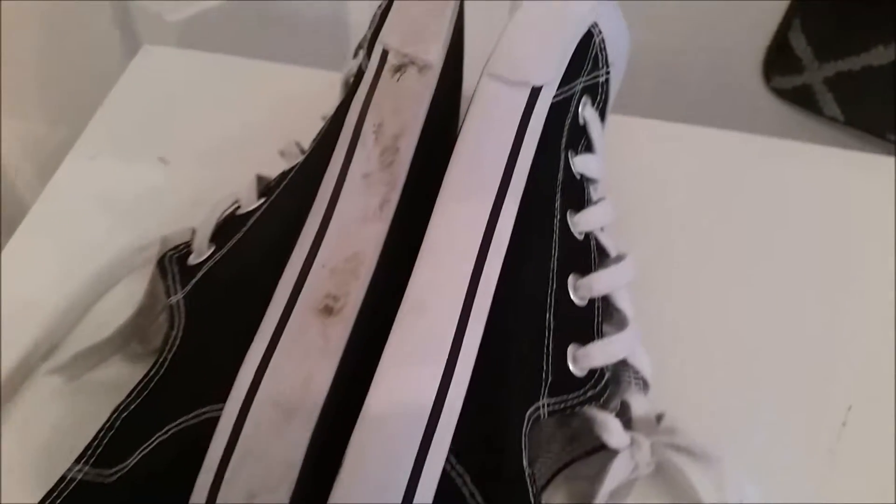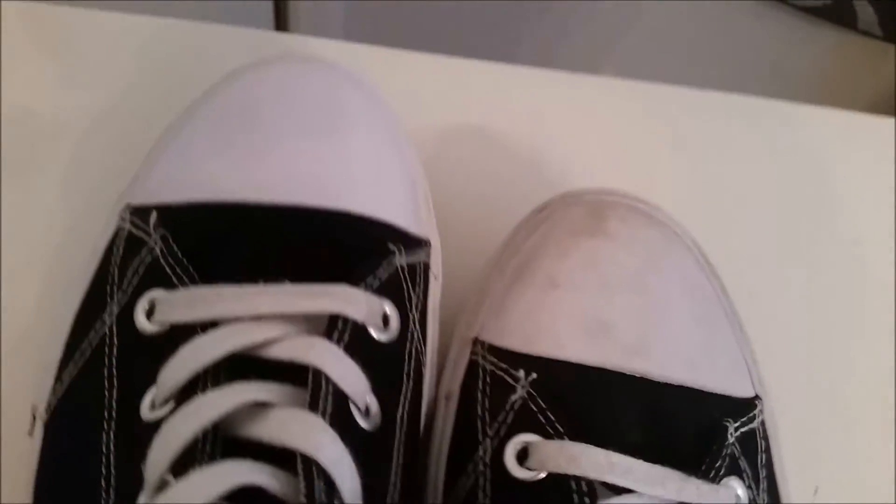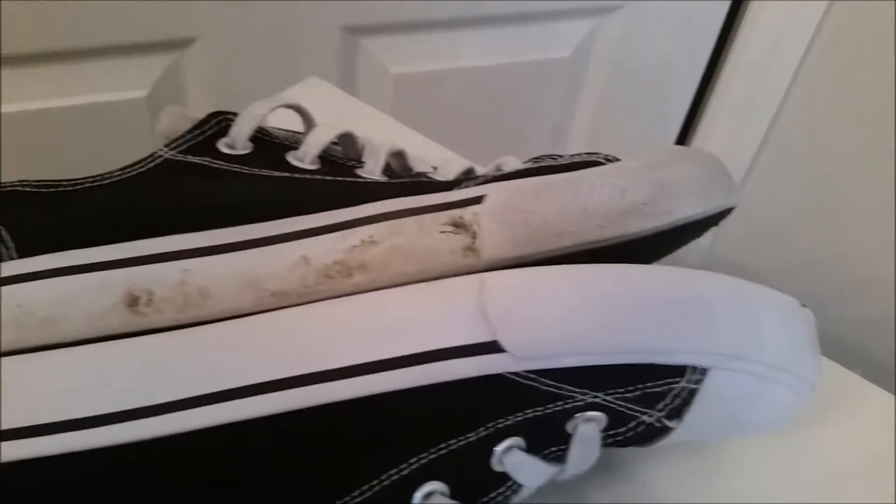Here's another pair that came out really good — they look brand new with this stuff, that's amazing. It really makes it white, which is kind of crazy.